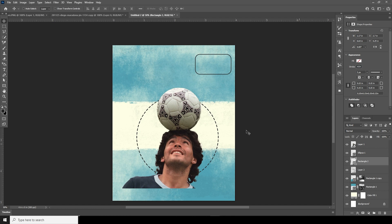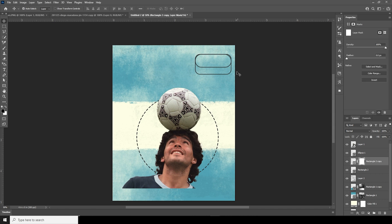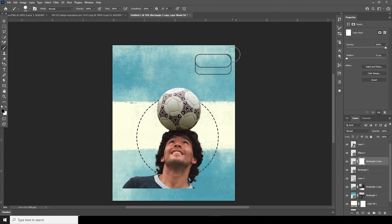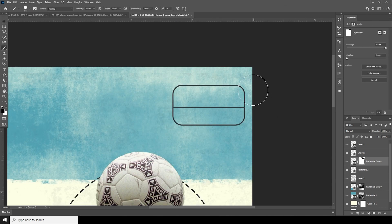Press Ctrl+J to make a copy, then Ctrl+T to squeeze it down and change the value to zero. Create a layer mask, go to Brush, select a general soft brush, and erase those parts. Using the same brush, edit some of these parts just like so.